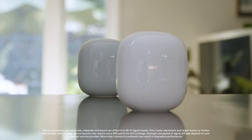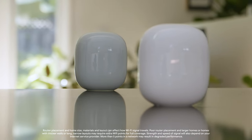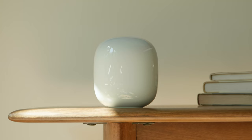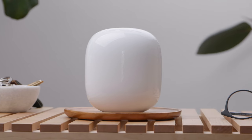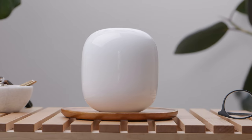Each Nest Wi-Fi Pro can be set up as a router or a point so you can extend Wi-Fi coverage throughout your home. Every point you add will provide additional coverage by creating a mesh network. Place your Nest Wi-Fi Pro point halfway between the area where you want to improve coverage and the router that you just set up.